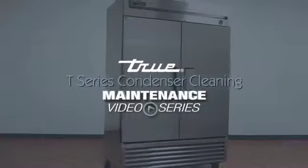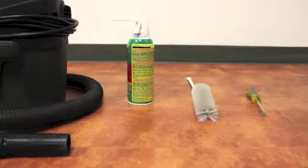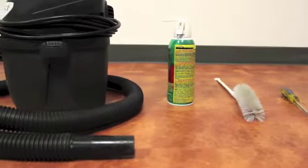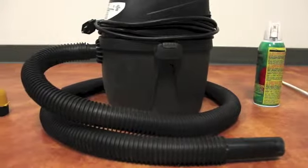This instructional video shows the proper way to clean the condenser of a T-Series cabinet. Tools required for this task include a Phillips screwdriver, stiff bristle brush, air tank or CO2, vacuum cleaner, and a flashlight.